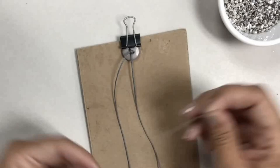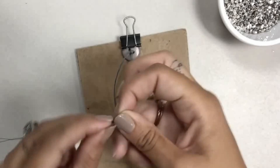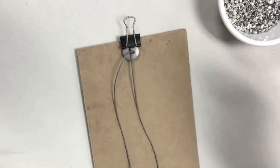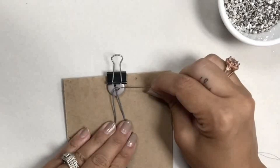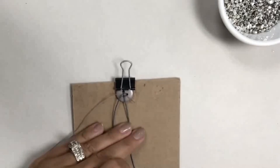Put your needle on your thread and pull it halfway up so you have two ends. Knot them by wrapping around your fingers and making a single knot. Then take the needle and go right through the knot of the cord, pulling it all the way until it catches on the knot you made in your thread. Trim off the little pieces sticking out.